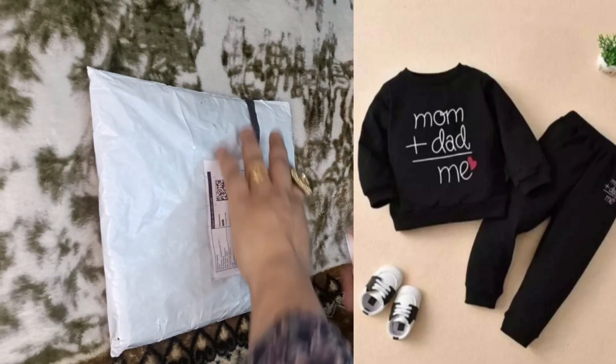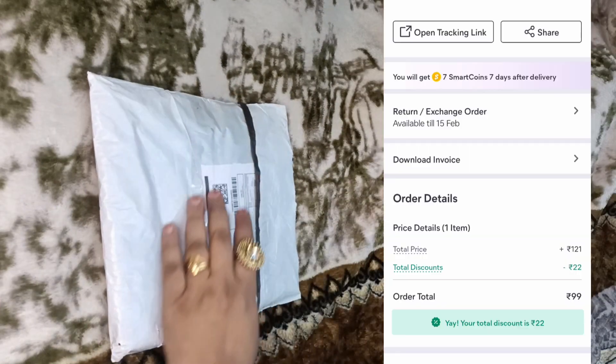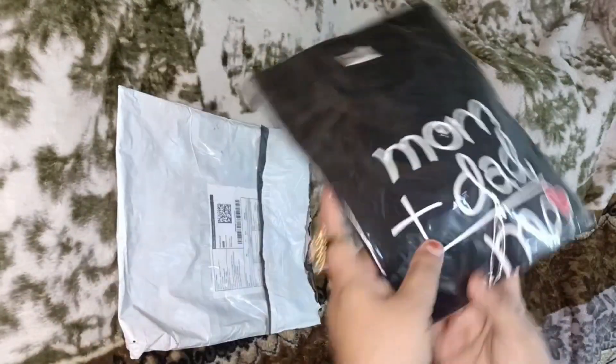I will review today's video. This dress is made from Meesho. It is at a very affordable rate — it is 99 rupees. Let's see how its quality is with the packaging.